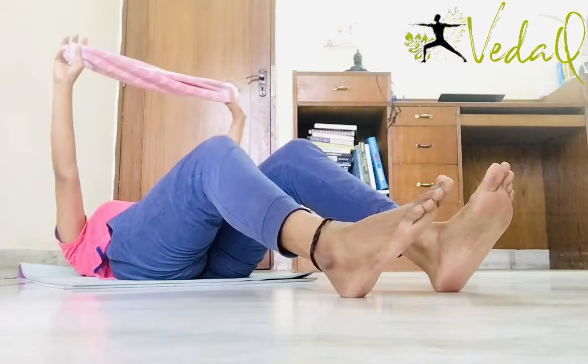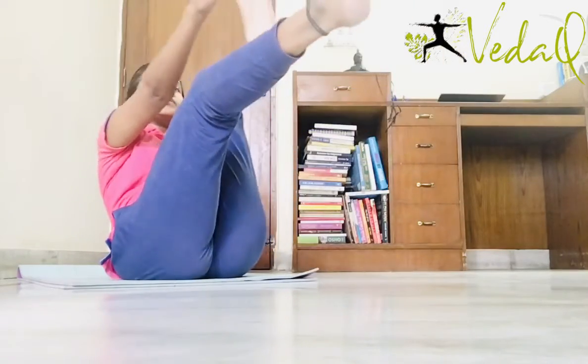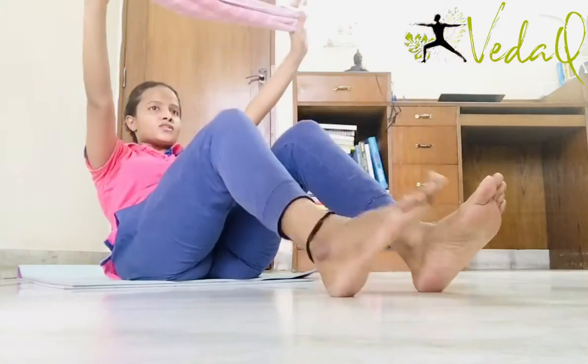Go down. Exhale up. 1, 2, 3, 4, 5, 6, 7, 8. Legs on the floor.